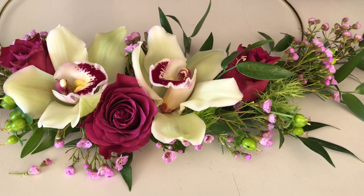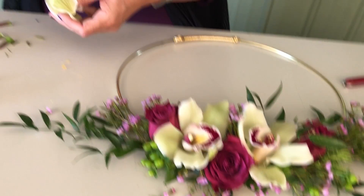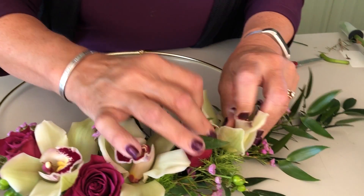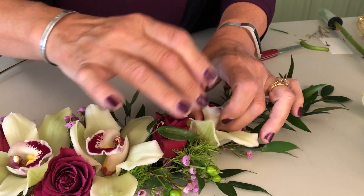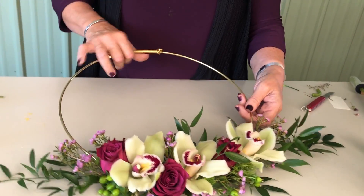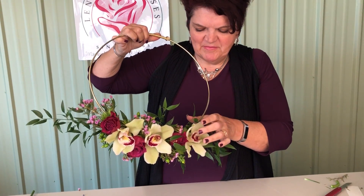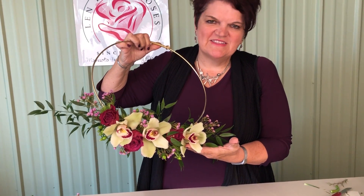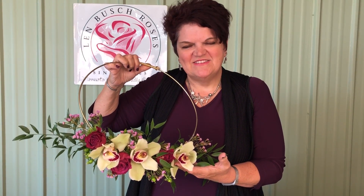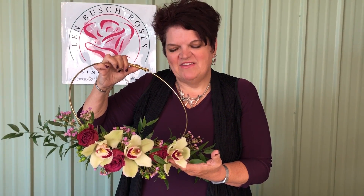It's a little bit offset, so I'm actually going to add one more cymbidium over here. You can see that's a great look for a floral designed custom bouquet that would go with a great infinity circle. Hopefully you'll give this a try for your bridal customers and really create that great look with circles.